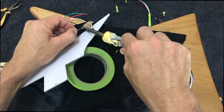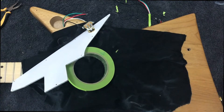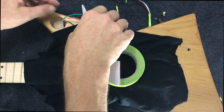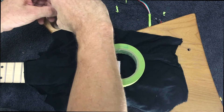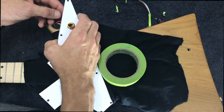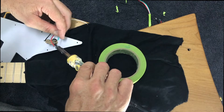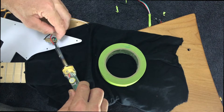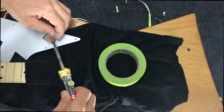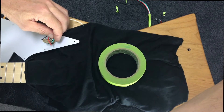The first connection I'll make will be the ground wire — just heating that lug up. Actually, I might do the output wire first; it's probably going to be a little easier to access. So the green wire is our output, and that's going to the middle lug. That needs to thread through two lugs that are actually connected.